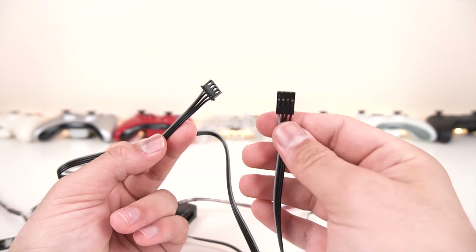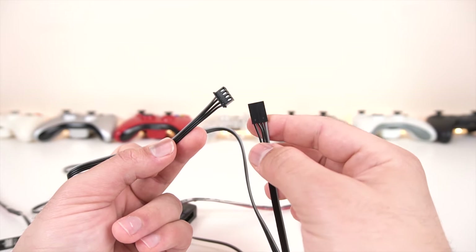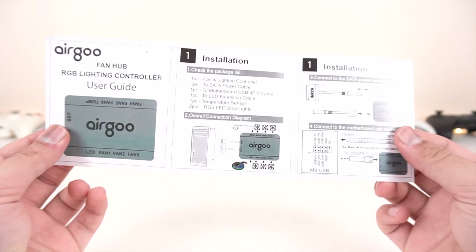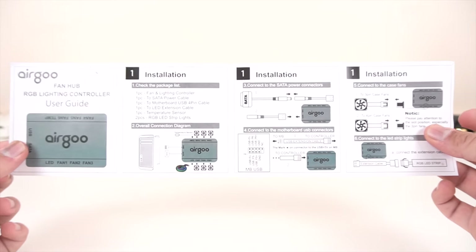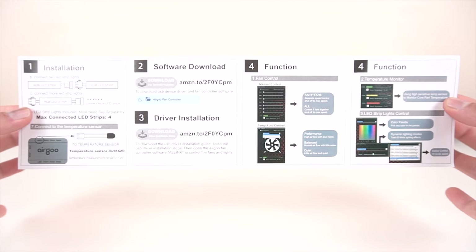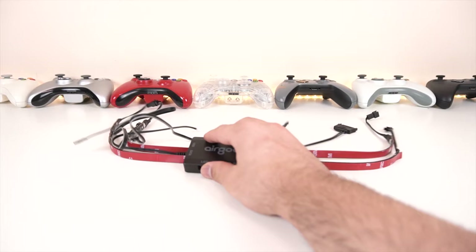Then you have the RGB strip connector right here, which is pretty long and will help you route the RGB strips where you want them. They are daisy chained, and it allows you to connect more RGB strips — we'll try that in a future video. And finally we have the USB connector. This may look weird for some of you, but technicians will know what this is — basically it's half a USB connector. The user manual is pretty straightforward and nicely laid out, in color on the back, and it tells you exactly what you need to know including what the software looks like.